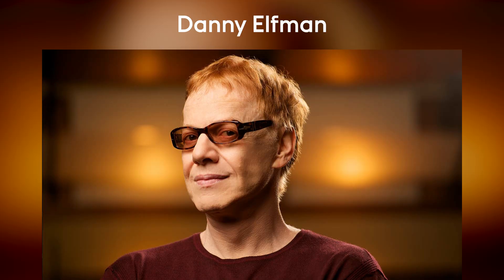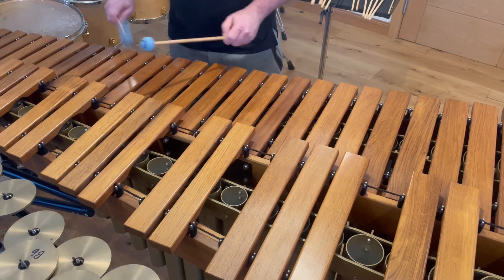Well, this concerto has been so fun to put together. Danny has been a wonderful person to get to know. He's very generous with his time. I think he had some of his earliest musical endeavors as a percussionist.